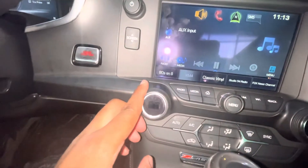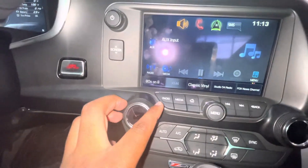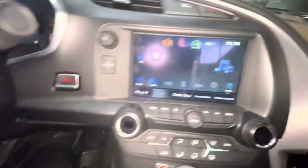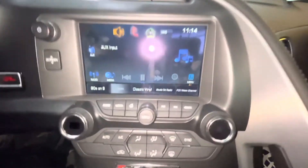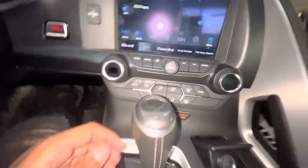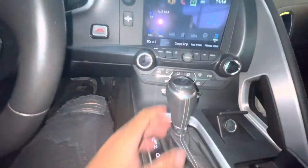These are like the temperature gauges where you can control the temperatures. Both sides have heated and cooling seats. Got your AC — all the AC components are down here as well. And you got your gear shifter — this is an automatic.